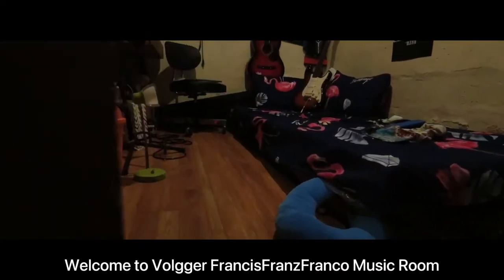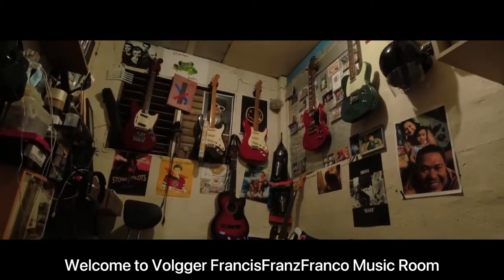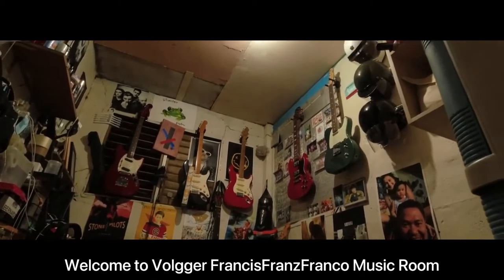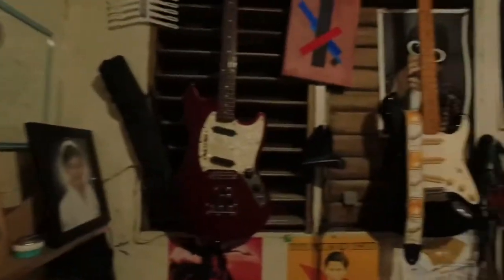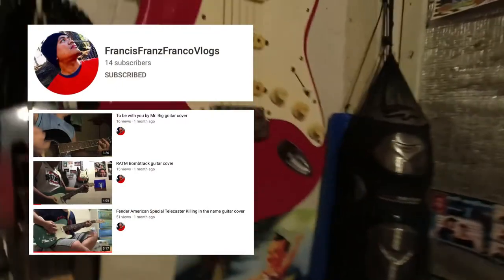Welcome to vlogger Francis Franz Franco's Music Room, a vlogger just around the block in Tigrin City. I'm so lucky to have this opportunity to be one of the very few souls to have ever visited his mini music museum. Shoutout to our music vlogger — we recommend you check out his humble vlogs of nostalgic music from the 90s.